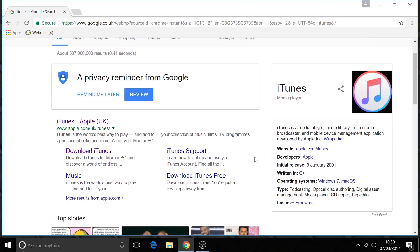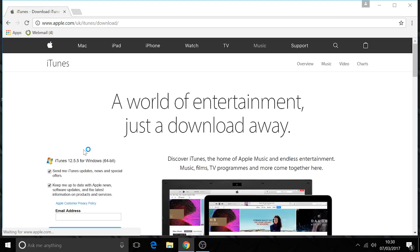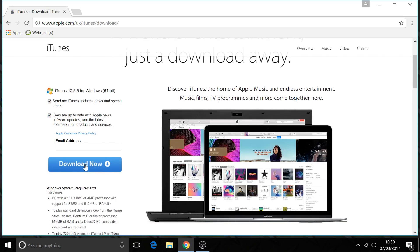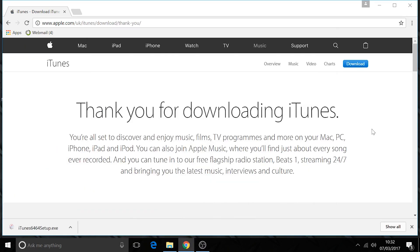First we need to search for iTunes. There it is — it's always best to download it from the Apple site, so click 'Download iTunes'. It may ask to send you updates; we're not going to put an email in on this one, so just click download.